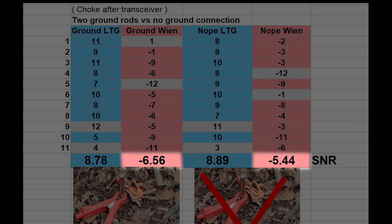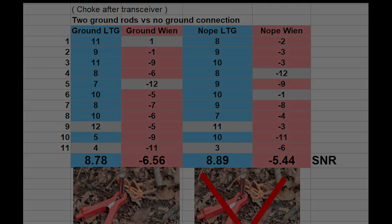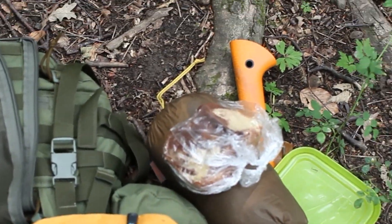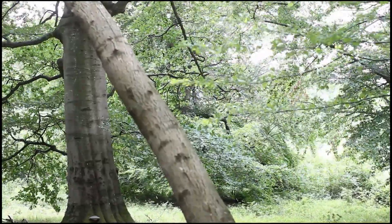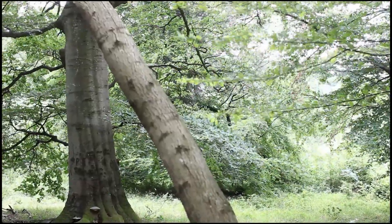So from this test we see there is no advantage if we connect the ground to the shield. I have now done lots of field measurements and this was all for the inverted V dipole NVIS. And now with all these results, the next video will be — for me this is exciting at least.